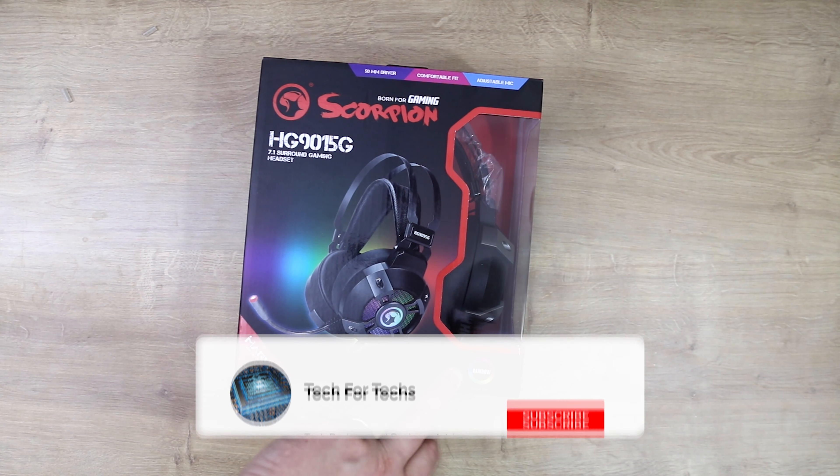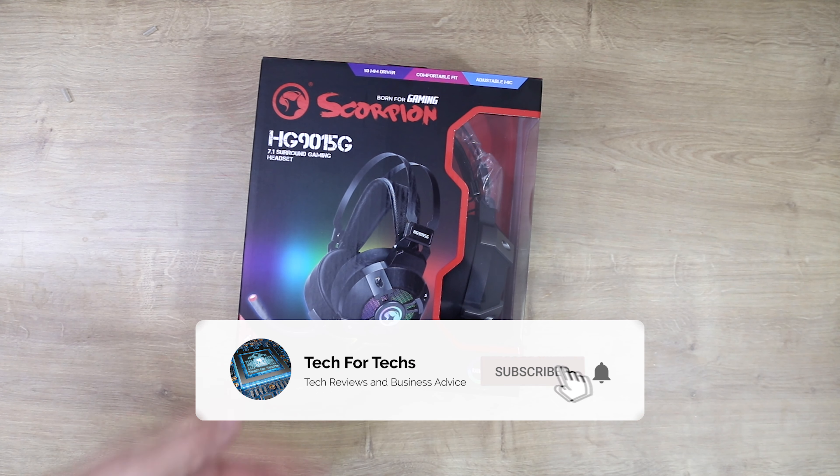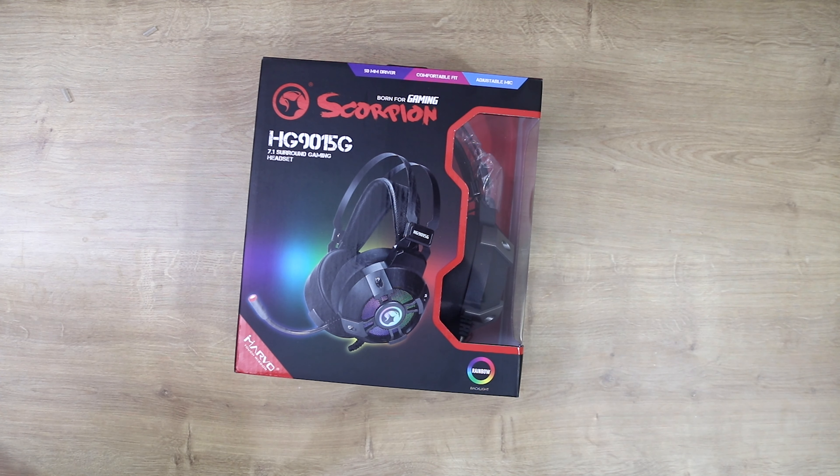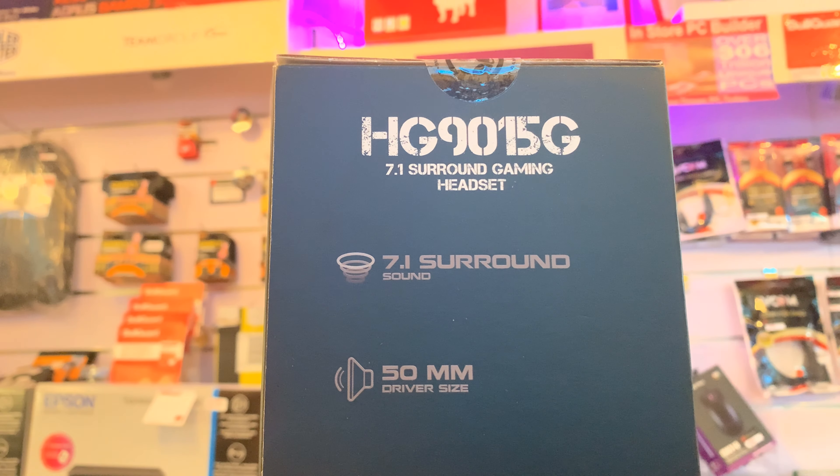It says it's got rainbow backlight — does that mean RGB, or does it mean it's multicolored all at once, or can you change it? Who knows, but we'll find out in a few minutes.